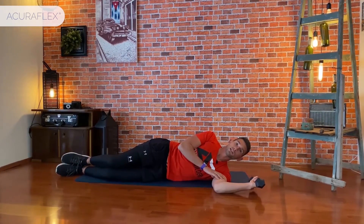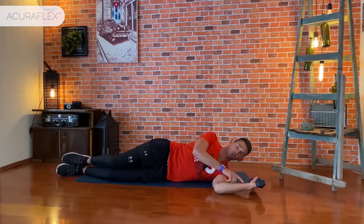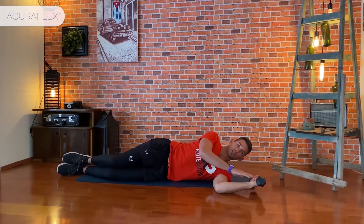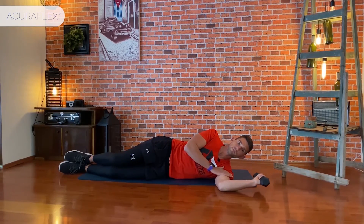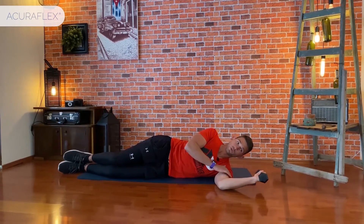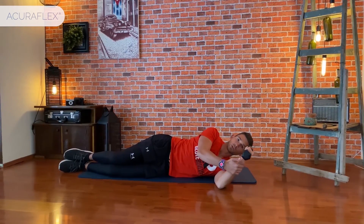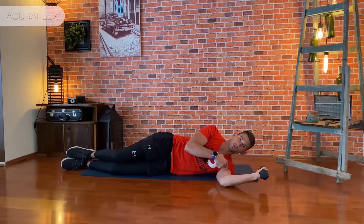The next exercise is internal rotation. We put our arm at 90 degrees again and from this position return it to exactly halfway. If this is too difficult, you can always help yourself with your hand on the way up, but try to restrain it down without support.